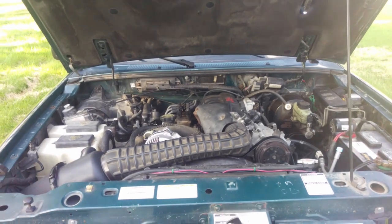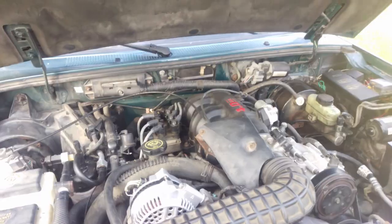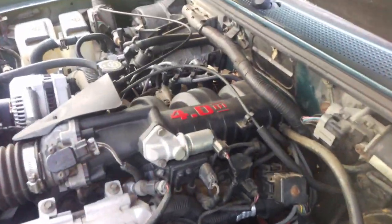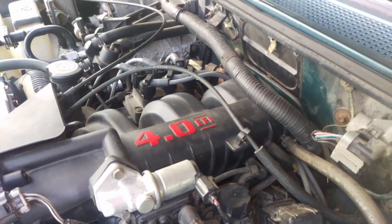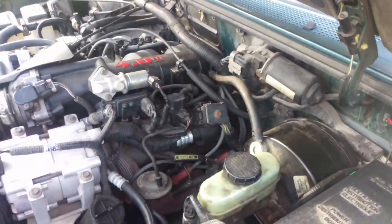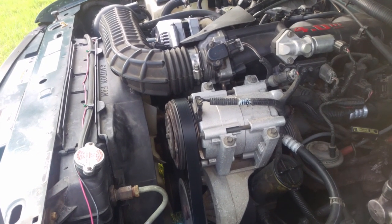Let's take a look under the hood. This is the original 4.0 overhead valve V6 this truck came with. It's had a little bit of work done to it — mainly a little bit of embellishing right there. Stock, they don't have paint. And if you look under the hood, there's some changes that have been made. As you can see, this AC compressor is relatively recent.